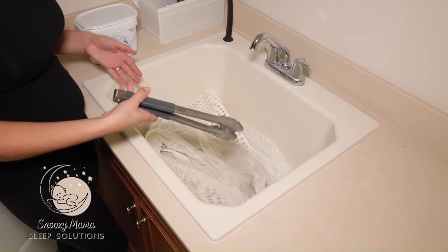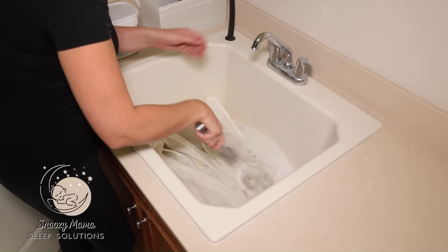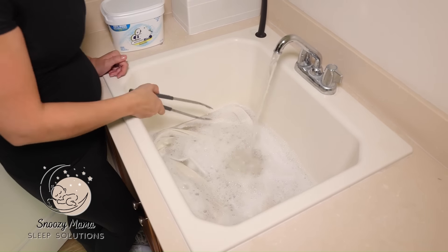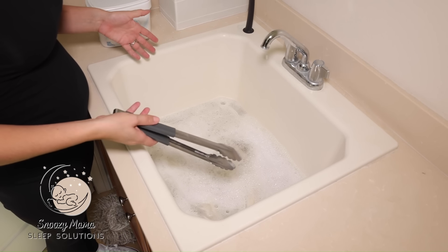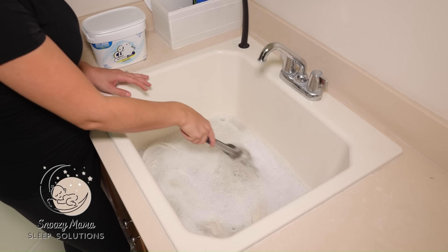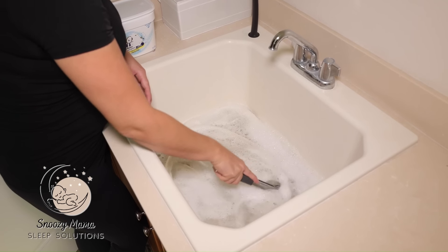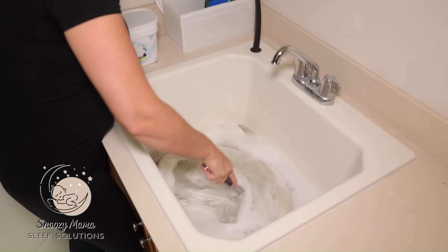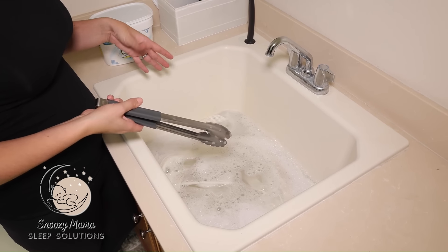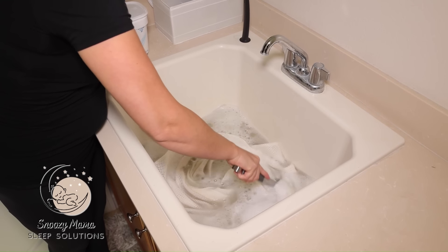I like to use tongs because I don't like my hands in the soap — I use tongs to swish everything around. You don't need a ton of water; if you have just enough where the fabric of the mesh is floating nicely, it works really well. Make sure every part is covered, swirl it around, and then let it sit. You can let this sit overnight, or six to eight hours — every once in a while come back and do some twirls to get it sudsy again.